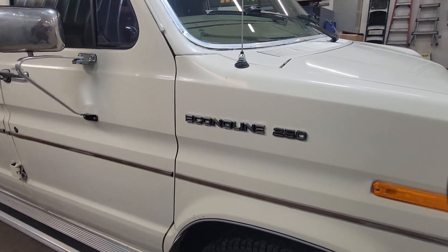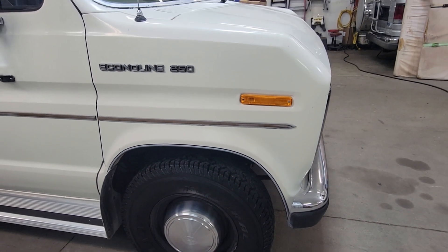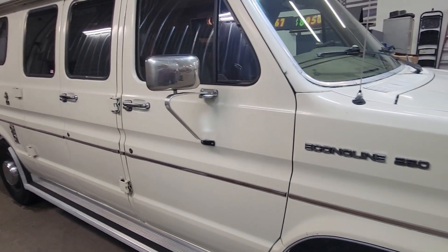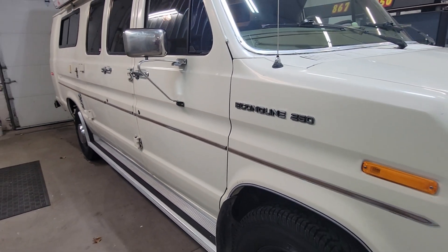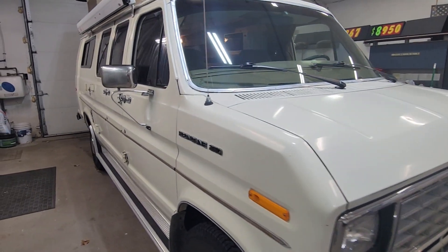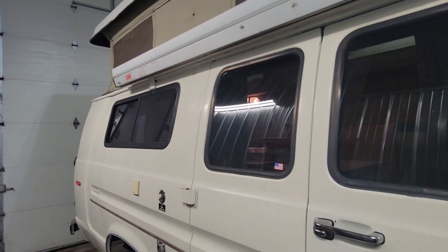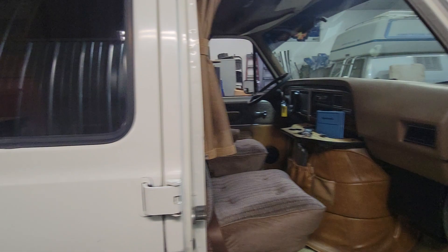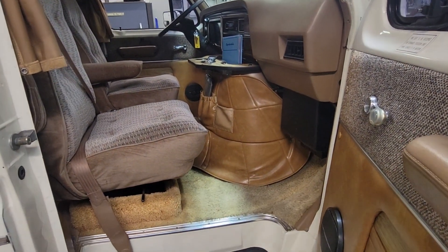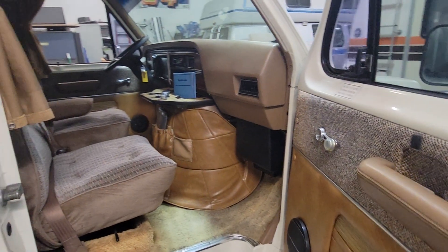It is the E250, so eight-lug wheels, heavy duty suspension, load-rated E tires. The tires are new on it. The body is incredibly straight, incredibly clean. Came out of Texas originally. Got the awning on it in the front here — a second. Tan/brown, kind of vintage colors.